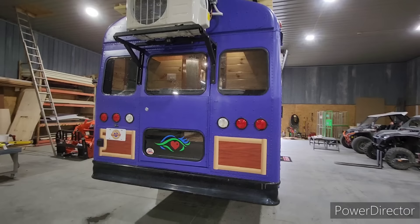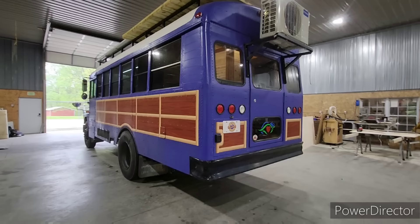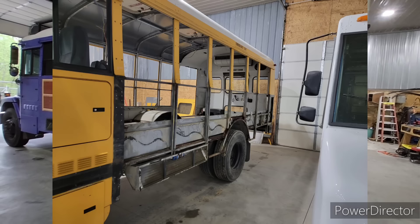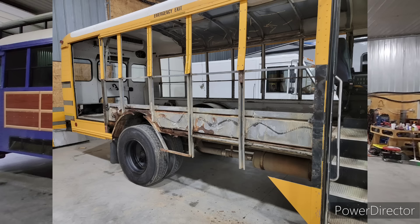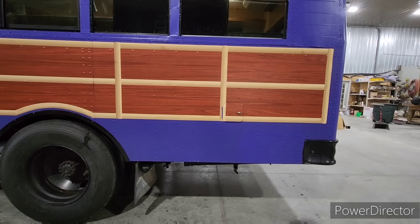We did have to completely reskin this entire bus — it was rusted out pretty bad. Rather than try to patch it with factory panels, we pulled everything off. There are a couple pictures of what that looked like. We put whole new 18-gauge sheet metal on it.